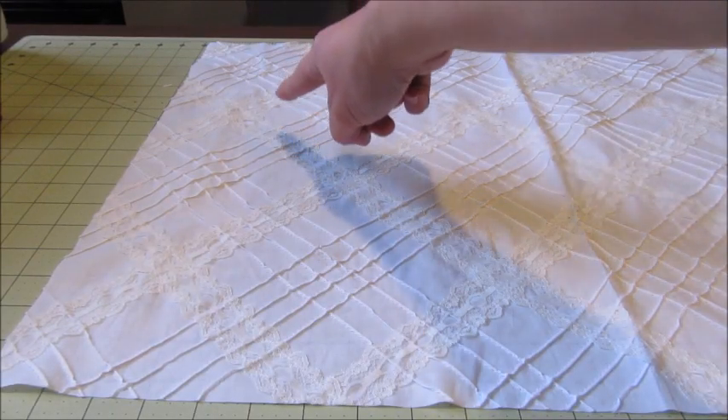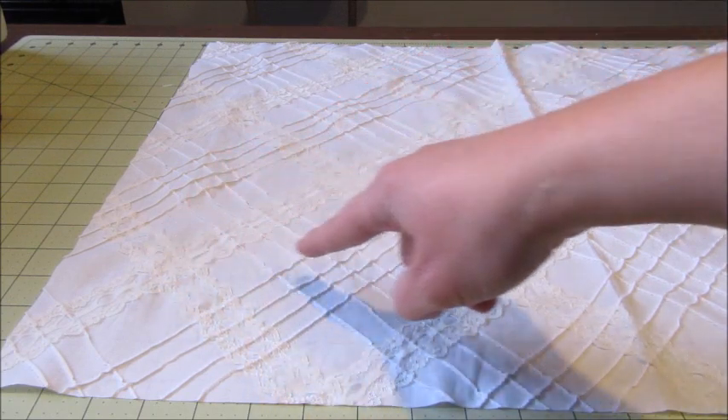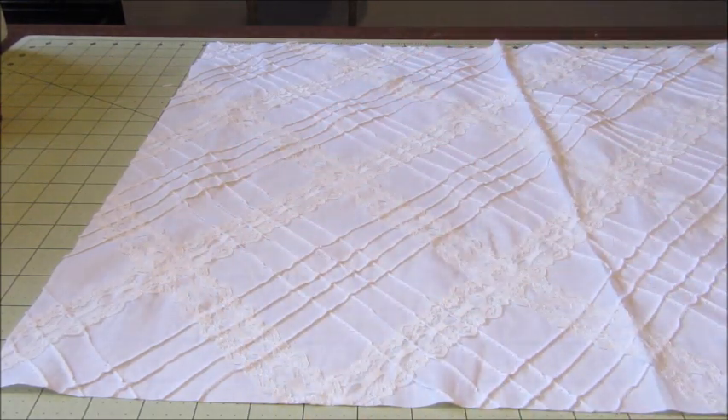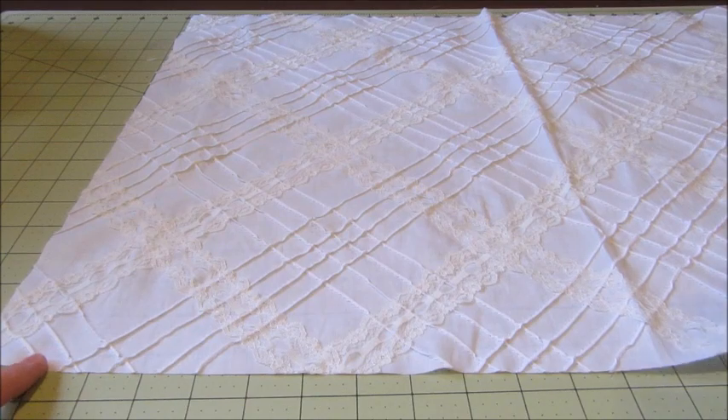To start off you'll need to cut a piece of fabric. For my oversized lumbar pillow I cut a piece 43 inches long by 26 inches wide. For today's example I cut a piece 17 inches long by 26 inches wide.